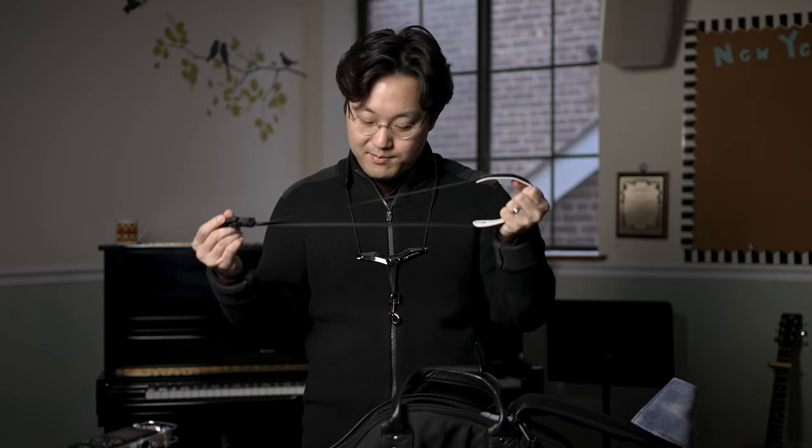So I have another neck strap that I use these days — this is the old Yamaha neck strap, which is nothing special but pretty comfortable.